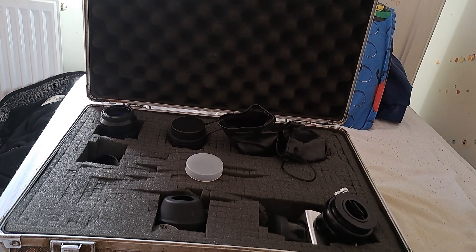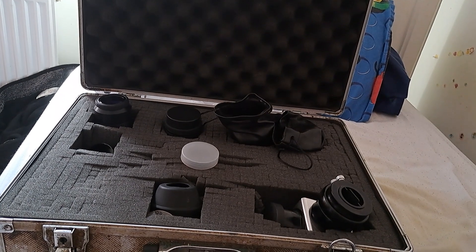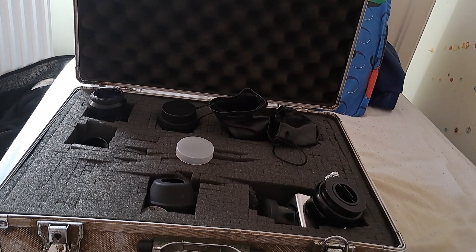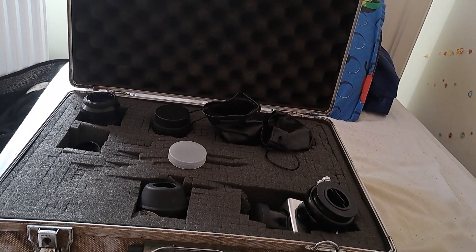These are Hyperion and Baader eyepieces, and I bought them from Rother Valley Optics. If you want to have a chat about them, ask for the man I generally speak to there — he appears to be the most knowledgeable and will happily give you a steer.